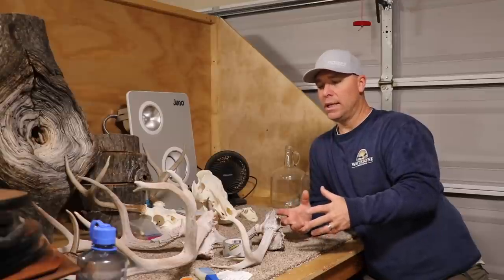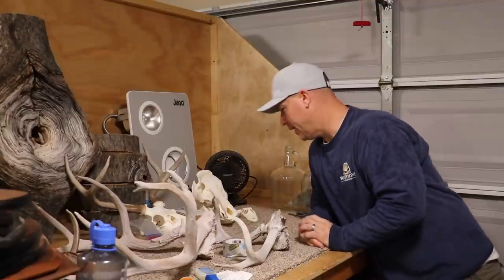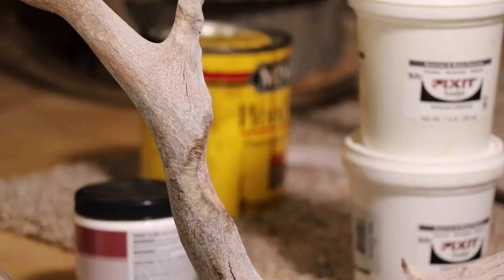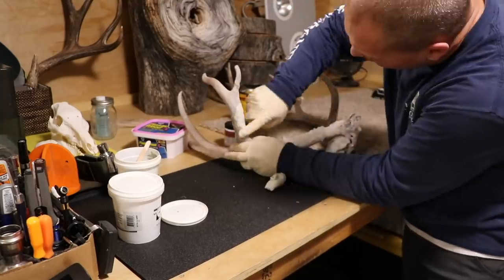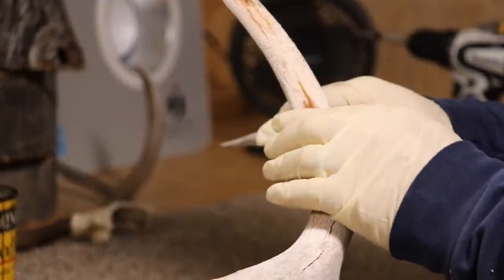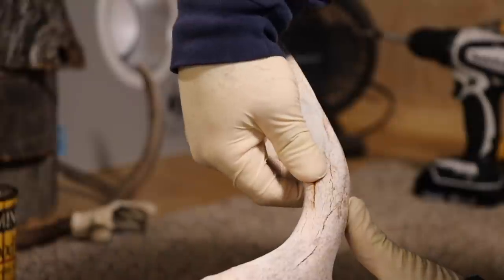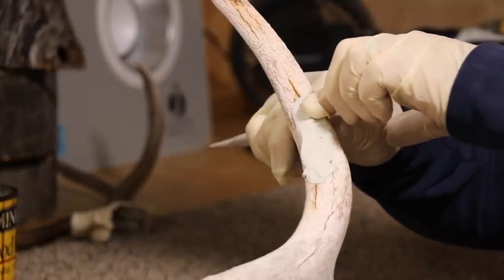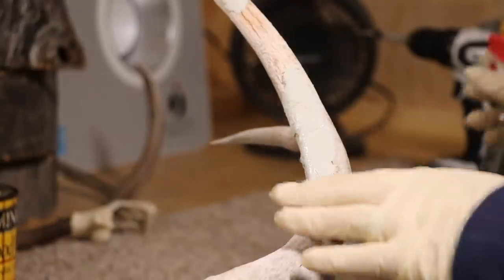I'm gonna walk you through how to repair the horn, make it look new and brown, and then we're gonna crown mount these two deer. First step: mix up some Van Dyke's Fix-It Sculpt — it's a two-part molding compound, 50/50, just blend it together till it's all one color. Then jam it into the large holes or areas of the horn that have been chewed on by rodents to fill the big voids. Once pressed in place, spray it with Windex or a household cleaner and smooth off any ridges.